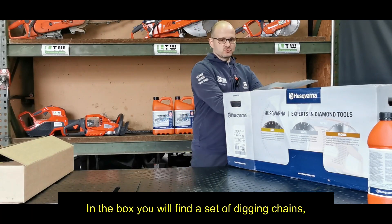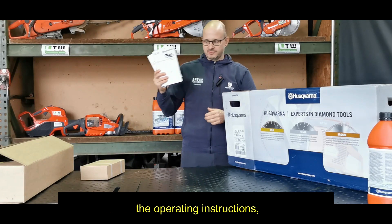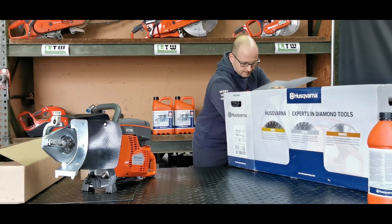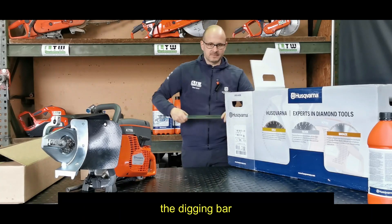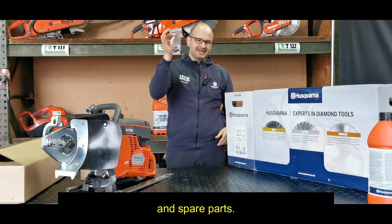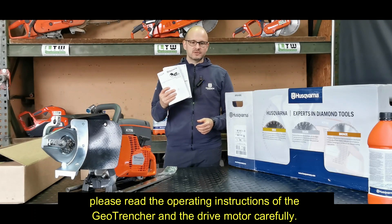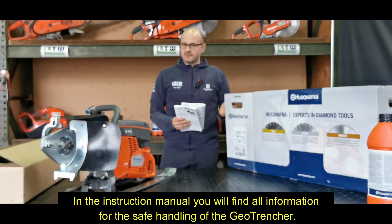In the box you will find a set of digging chains, the operating instructions, the power head, the chain guard tube, the digging bar, and spare parts. Before you start working with the GeoTrencher, please read the operating instructions of the GeoTrencher and drive motor carefully. In the instruction manual you will find all information for the safe handling of the GeoTrencher.